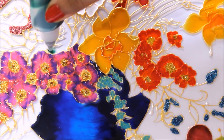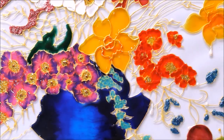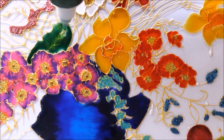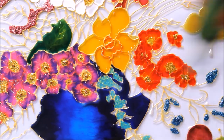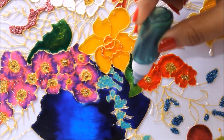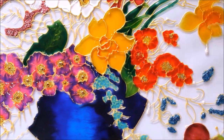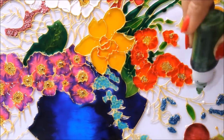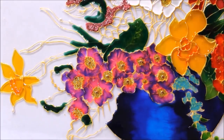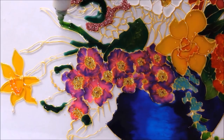Now I'm going to start coloring the leaves. First of all I'm going to use a dark green color, and now I'll mix a bit of olive green color with it. We'll continue the same color over here. Now I'll use dark green color, then light green color, then dark green again.